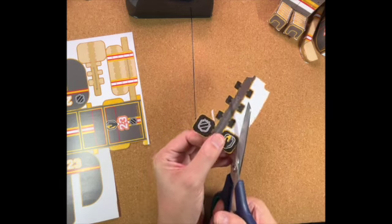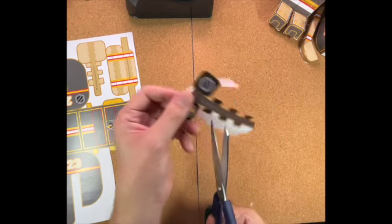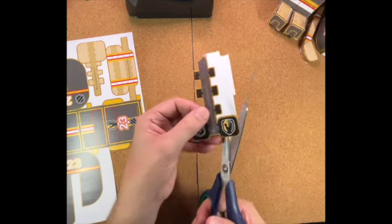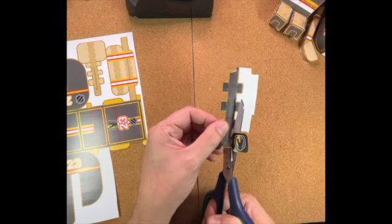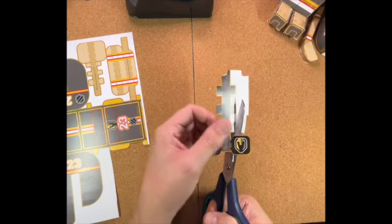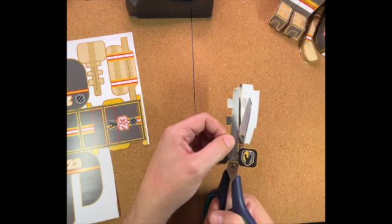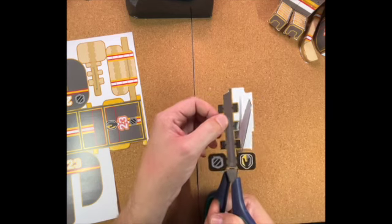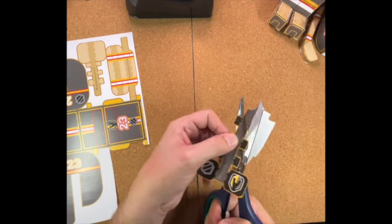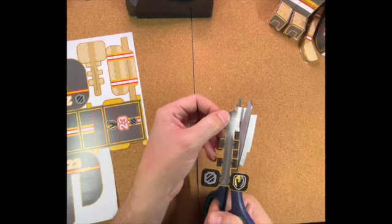I've got a little white bit that I've missed so I'm just going back and trimming that out. You can either do that as you're cutting along, or cut the whole thing out and then go back to see if there's any white bits of paper you don't need. Rather than letting things dangle off and get in the way, you can pull them off or trim them off. You don't have to cut as fast as I'm doing - some of you are probably cutting faster than I can.